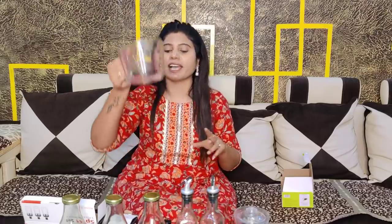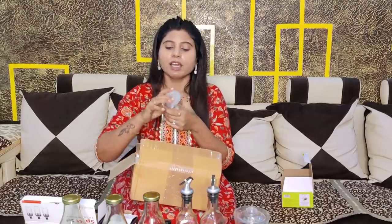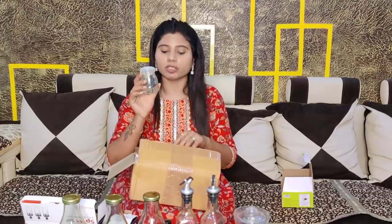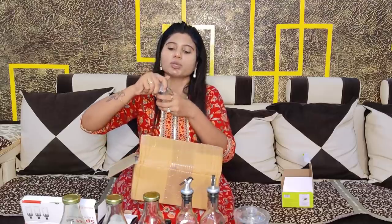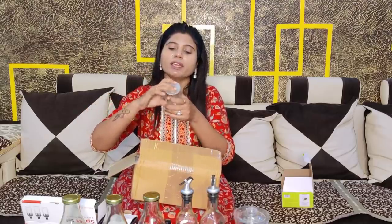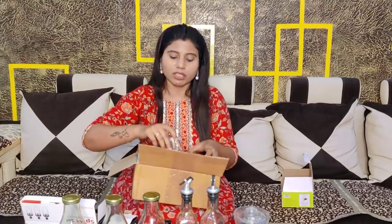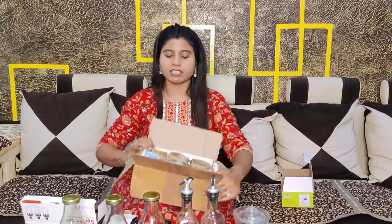Since I am adding glass things to my kitchen, I also got this glass spice container set. You can put small spices in them in small quantities — things like cardamom, chillies, elaichi, and so on. These small containers have an airtight plastic lid and are very good for your kitchen. This is a 6-set and I found it very good.